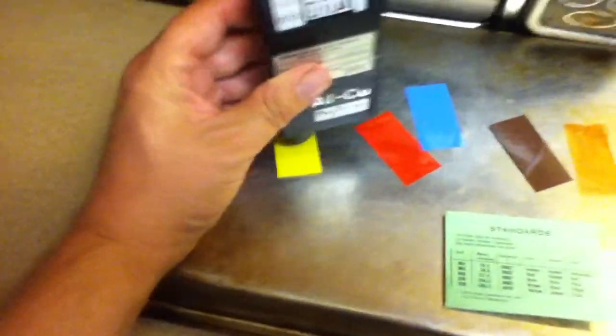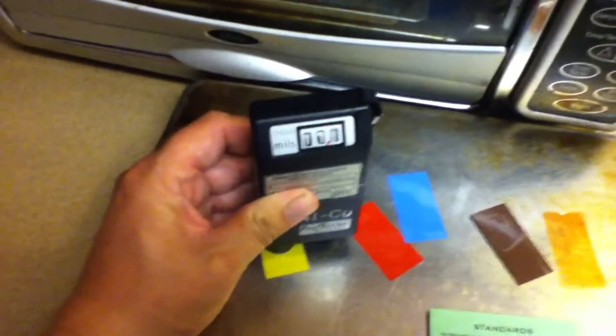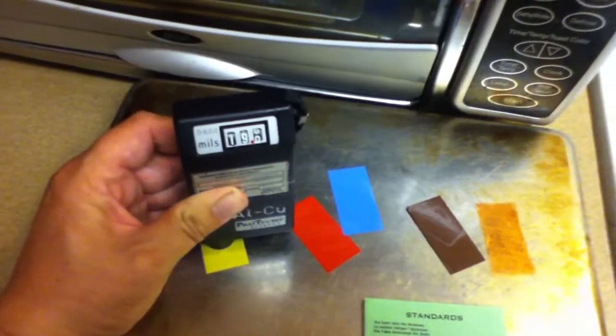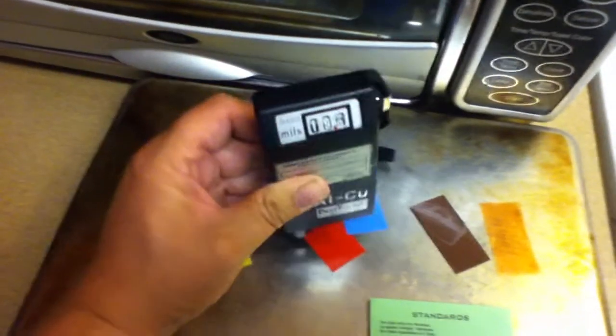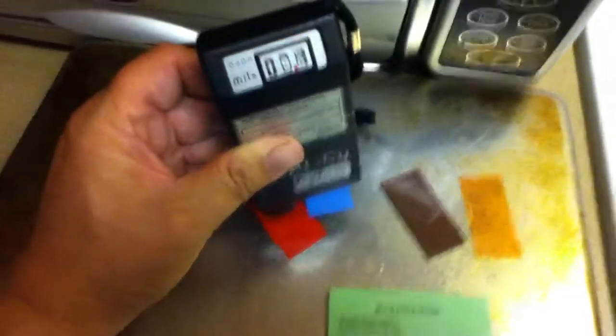Yellow is 0.02 inches. So I just calibrated this — and there's about 0.02 inches. The red one is supposed to be 0.002.